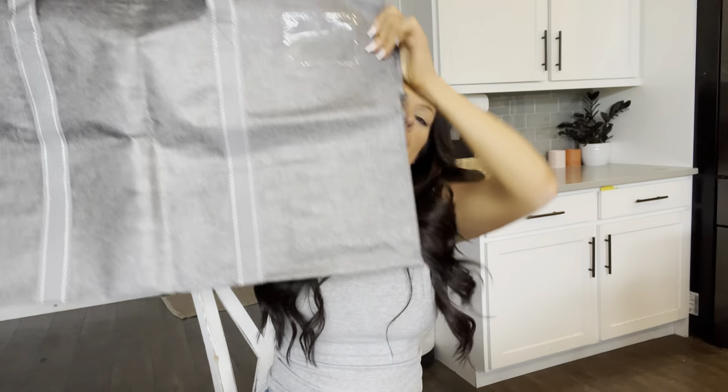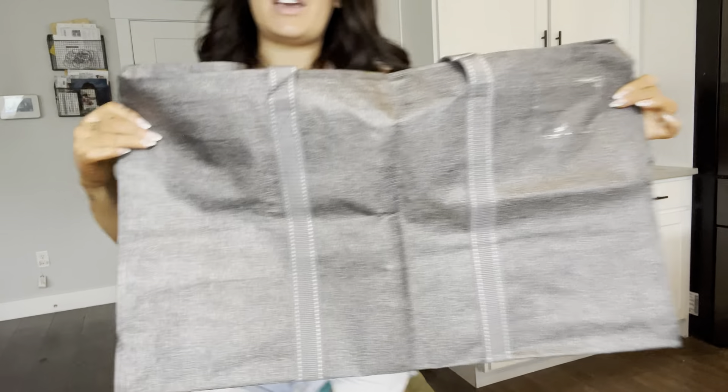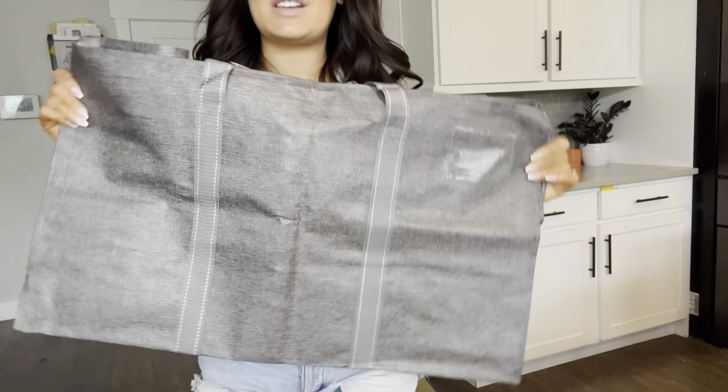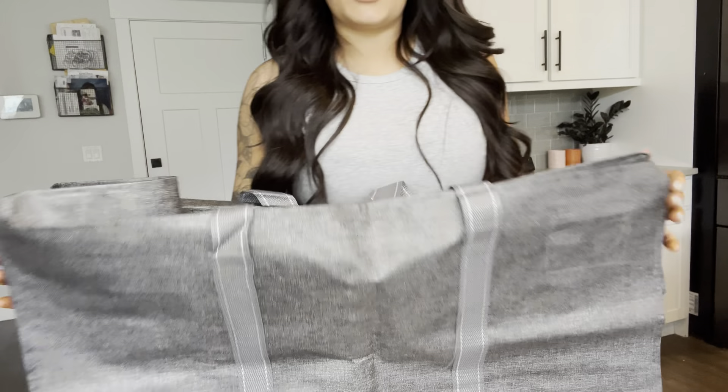Hi everyone, it's Marky. Today I just wanted to talk about these Vino moving or storage bags. I will stand up so you can kind of see how big they are. I'm 5'2", I'm not a very big person, and these are absolutely huge as you can see against me. They are really good size.